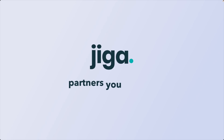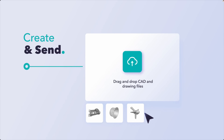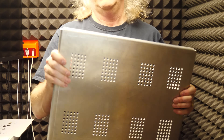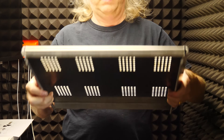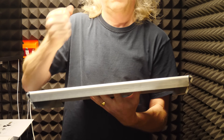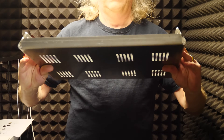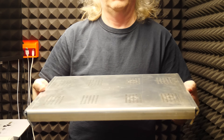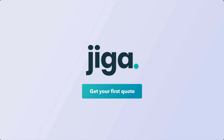This video's sponsor is JIGGA — it's one of my new manufacturing partners. I create the CAD, I upload it, I specify the material that I want, I pick the vetted supplier that I like, kick off the project and pay, communicate with them if they have any questions, wait for the part to show up, and boom, you get something like this. Check them out for your next project — JIGGA.io.